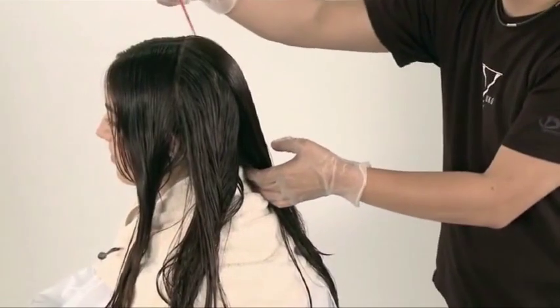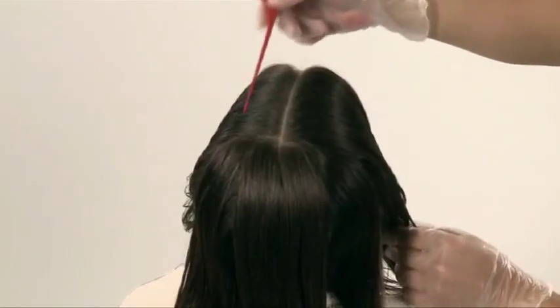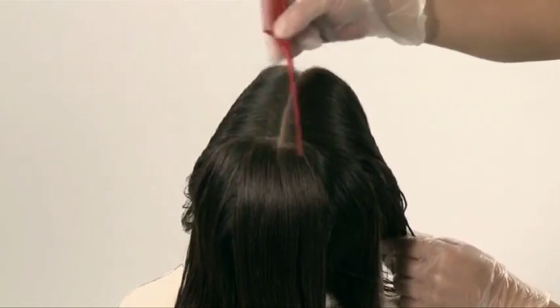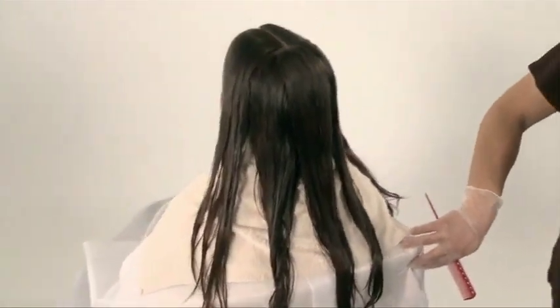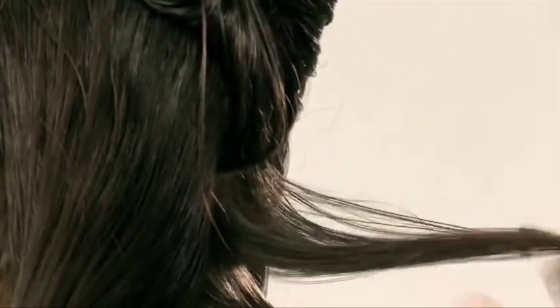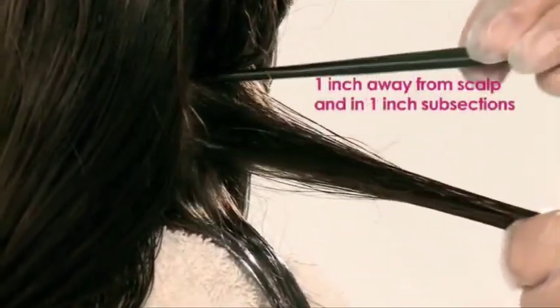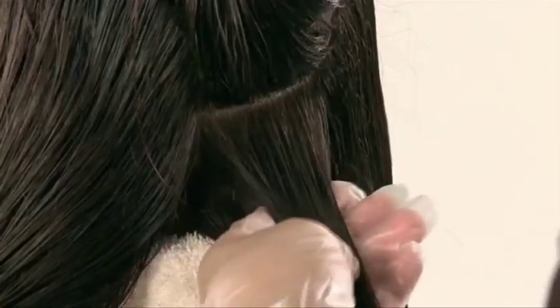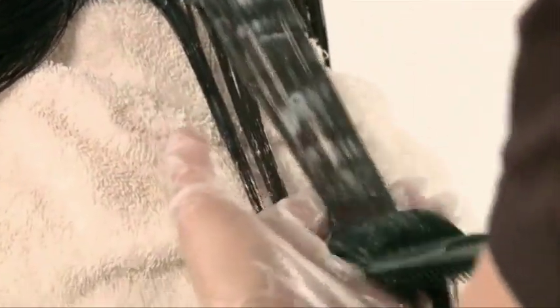The solution is selected based on the hair condition. Before applying the solution, the hair should be separated into four or five sections. Apply the solution on the nape section first, one inch away from the scalp and in one-inch subsections. Apply evenly and as quickly as possible to avoid differences in processing time. Make sure to saturate the hair with the solution.